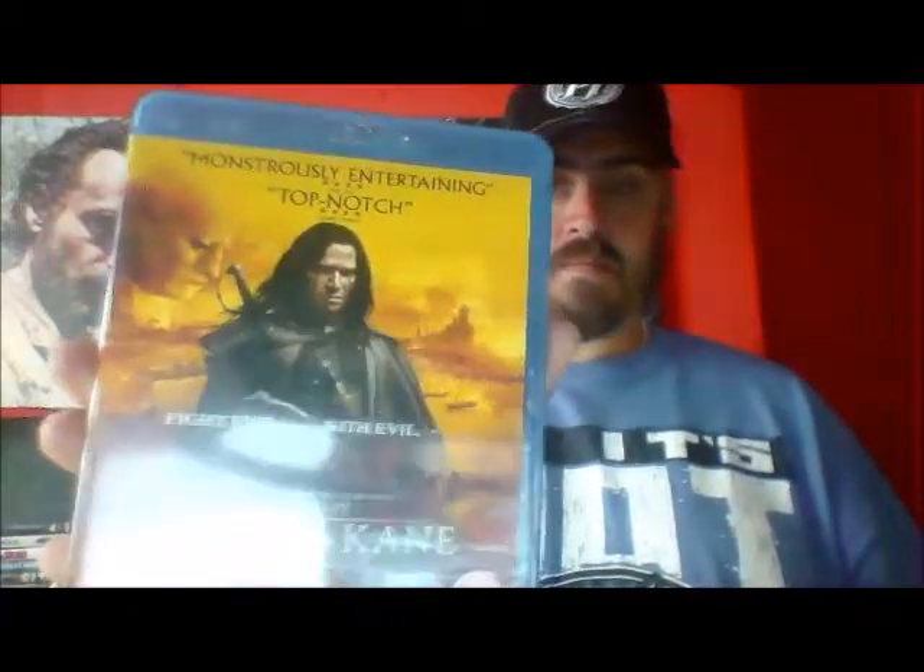Some Blu-rays I got from another charity shop — St. Gemma's in Yeadon, when me and my girlfriend were out for a ride. These cost me 99 pence each. Two of them are gambles. One of them I watched on DVD a long time ago — it got a lot of hype and I enjoyed it, though I can't remember much of it. That first one was Avatar — for 99p it's a bargain, you can't go wrong. The first gamble is Solomon Kane — I read the back and it actually sounded quite good, so for less than a pound I figured I'd give it a go.